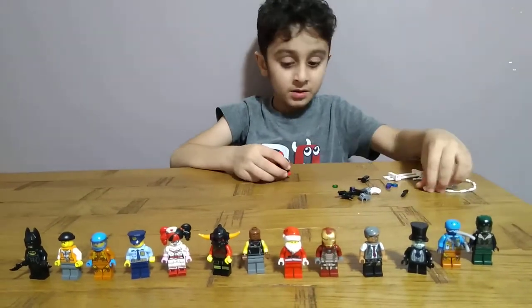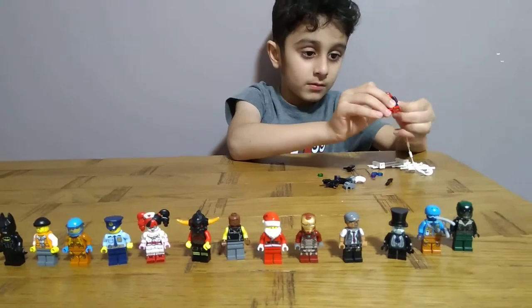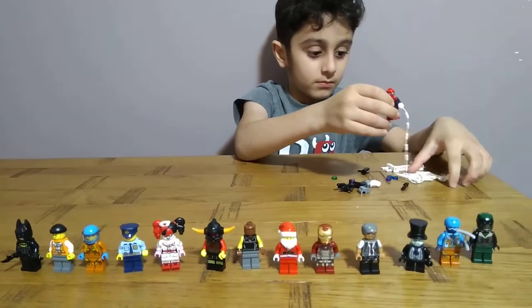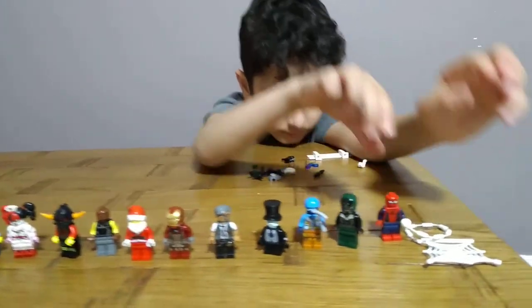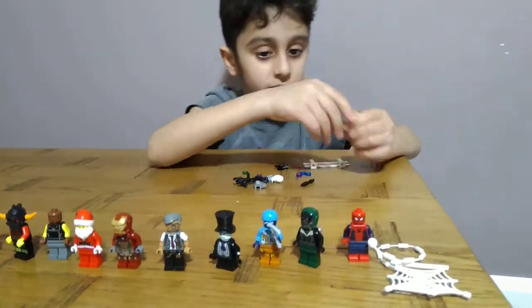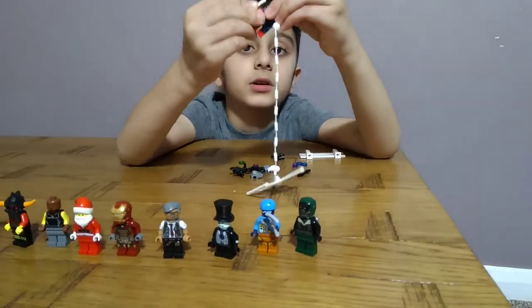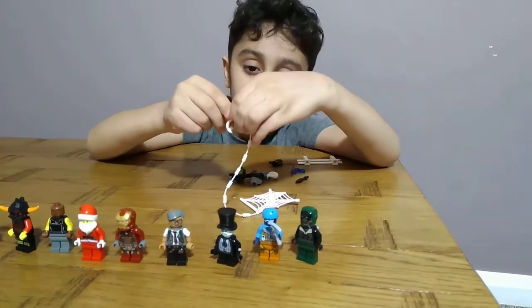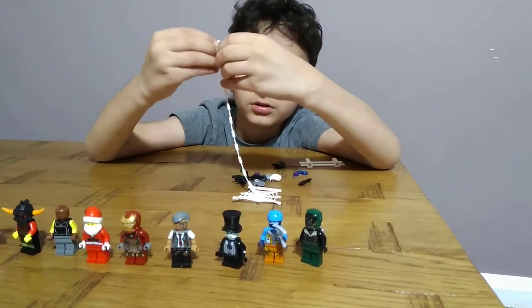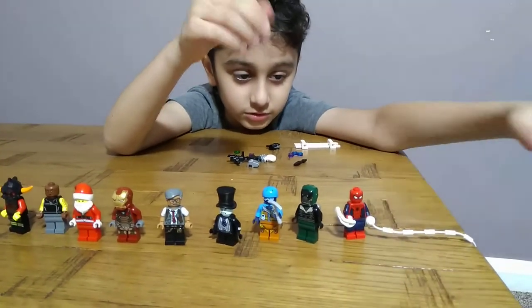Spider-Man. Oops, I forgot Spider-Man's thing. Spider-Man's right arm can shoot, see. Yeah, it can shoot, but it shoots so far that I can't show you.